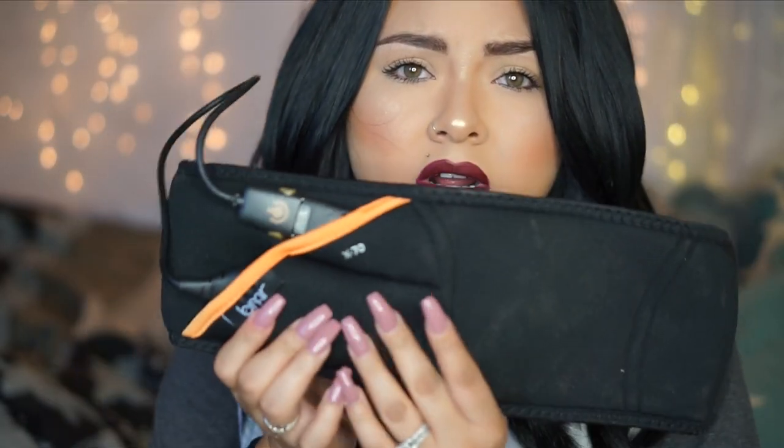This is what the belt looks like. It has a little control here that controls the strength — how much you can handle. You can change the settings, and it does come with a pamphlet that helps you work it for 30 days.